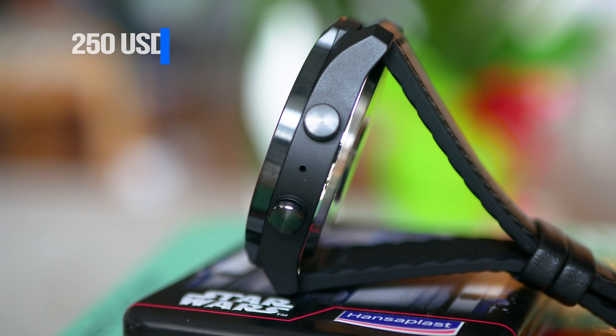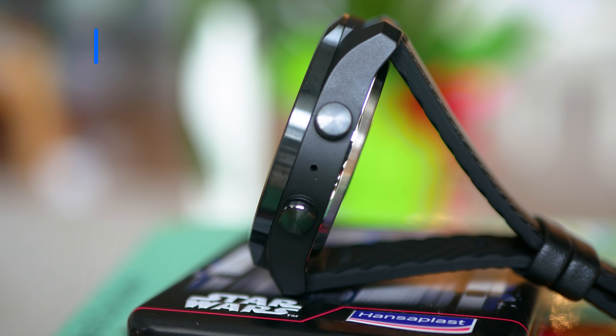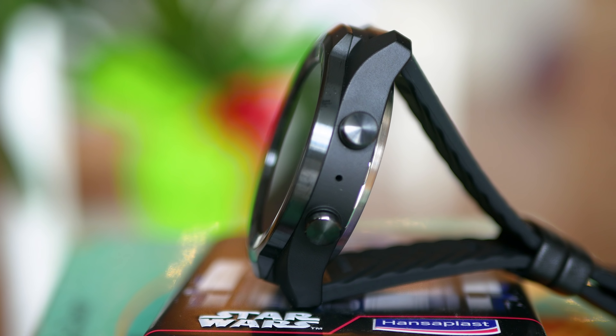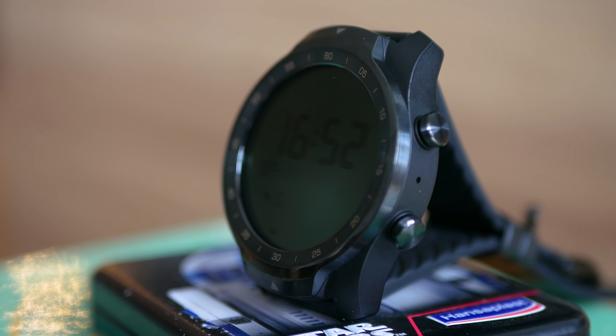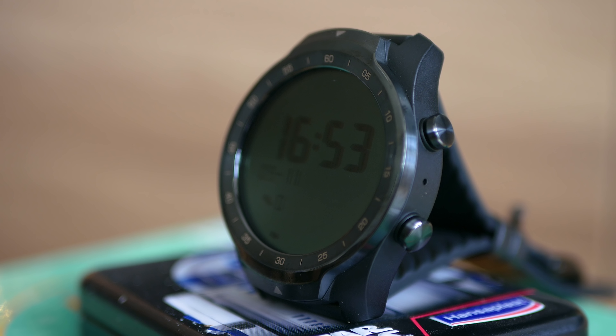Among the most discussed watches, mostly because of its price and specs, and it just got Android Wear 2.0. I'll review the watch for you, and by the end of this video, a comparison with the Garmin Fenix 5X and Amazfit Stratos. Let's get started!